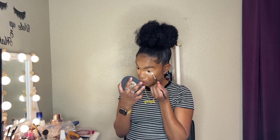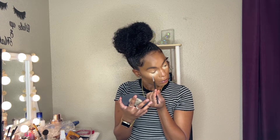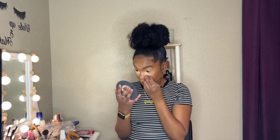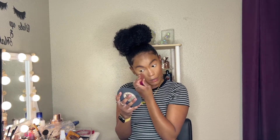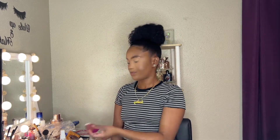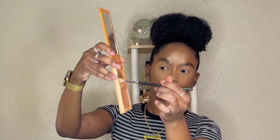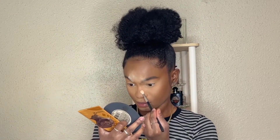Then I go in with the Revolution banana powder. A tip for that is to use the brush first and then blend it out with the beauty blender, because you want to use the brush to really get into those tight creases that you have under your eyes. I don't bake and I don't dust it off — I blend it in. You see how buttery smooth that looks? I learned that when you let the powder sit on the face it makes it look cakey, but blending it in looks really, really smooth.